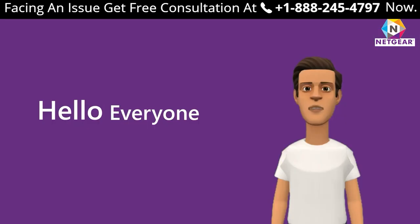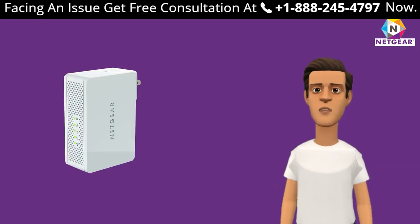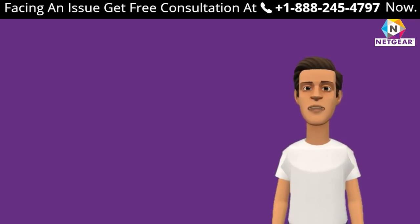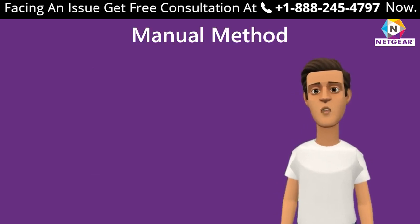If you are facing any issue with your Netgear range extender and do not know what to do, our mewfix experts are always ready to help you out. Get in touch today. Let's begin with the manual method using mewfix.net.